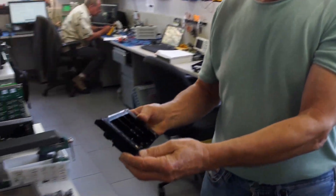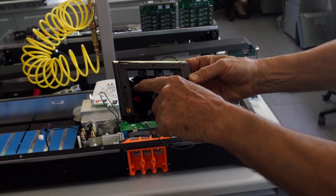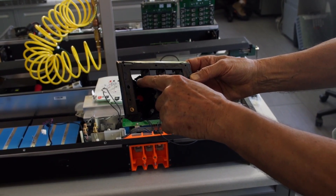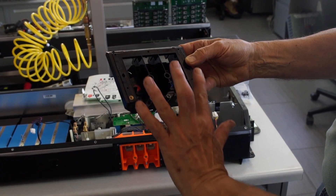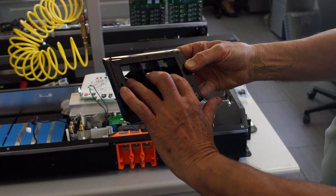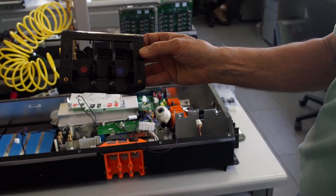Here you can see the reason one of these original blocks was replaced. This is a plastic block that has a captivator nut behind it, and the three phases from the drive motor terminate here. As you can see, there's not much plastic left to hold that nut when it gets tightened during every annual PM.